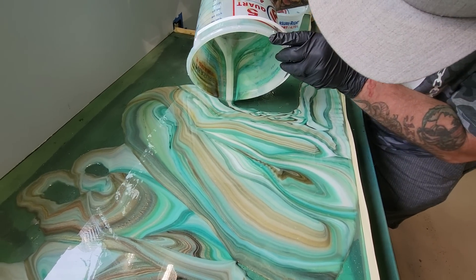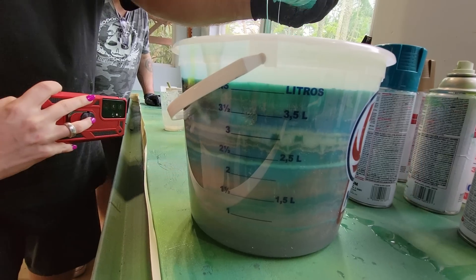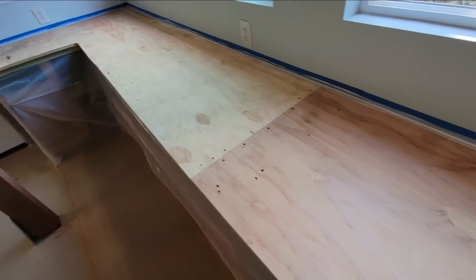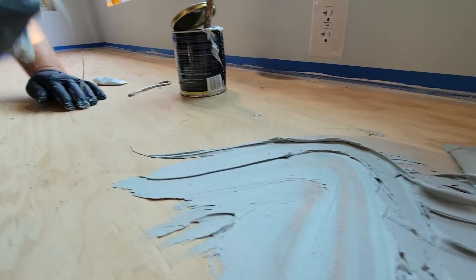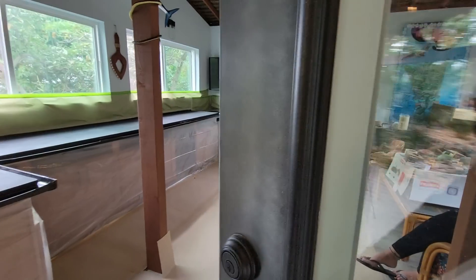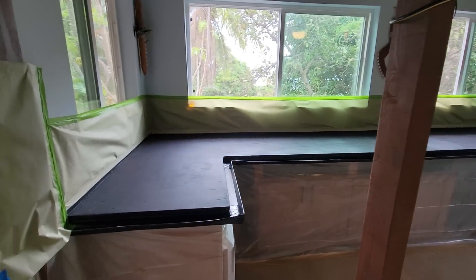What I try to portray to people when I do this is how you don't have to overthink it. My friends and I made ordinary plywood look like high-end natural stone. I'm going to teach you every step of the way, right now. You got this — yes, you guys got this.